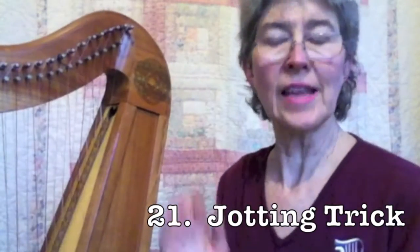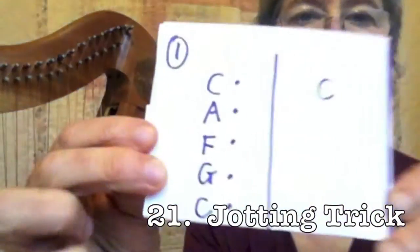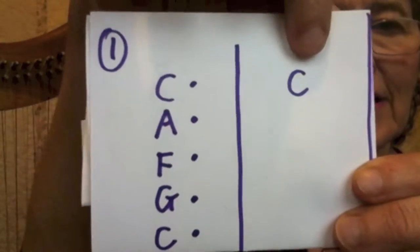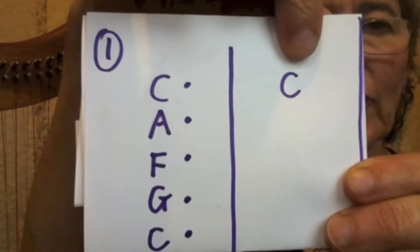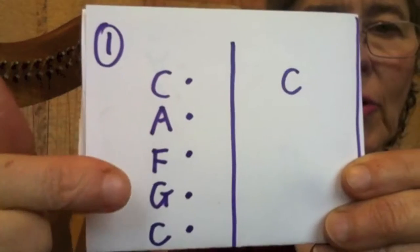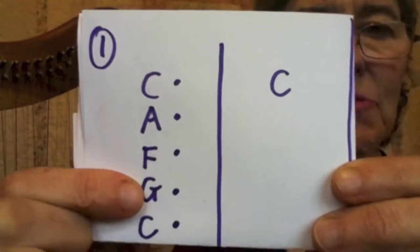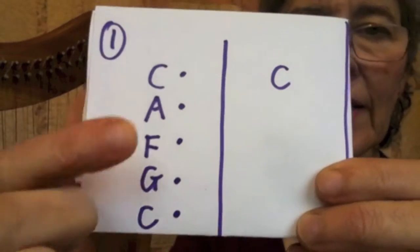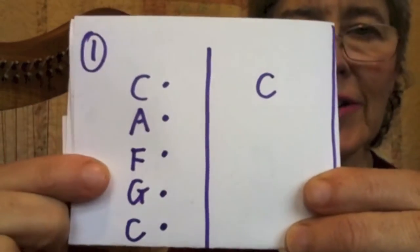So here's the way I jotted that down. The right hand is here — I just put C, because that's the anchor for the whole piece. Then over here, I put the left hand chord progression. That G is what we didn't do in the last video — I added it in; I think it's really pretty. The dots mean that all of those are seesaws.